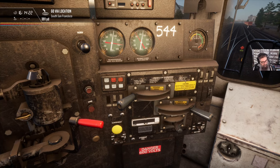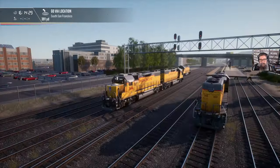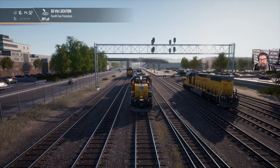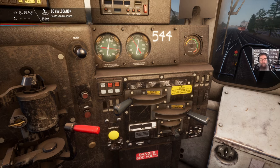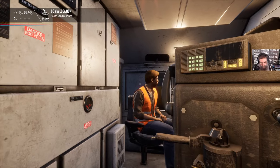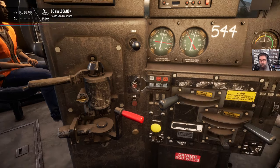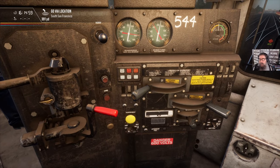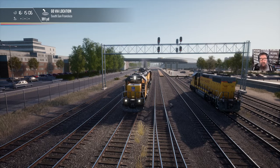At least one headlight bulb must be operational on each end of the consist, so let's go out and have a look. There we go — headlights. I'll take the other end as read because they're not that controllable in the game. Next thing we need to check is that both ditch lights are operational, and when you're starting out they have to both work. They're actually not on yet. Going to come down here to bright and ditch lights — there we go. Let's pop out again — there they are, both working fine.